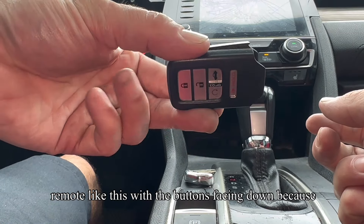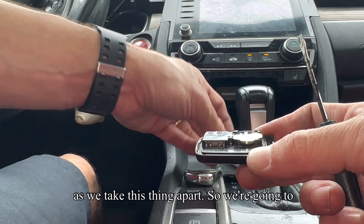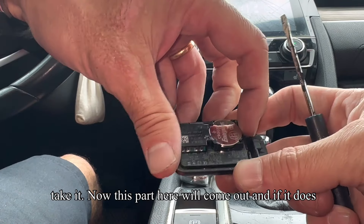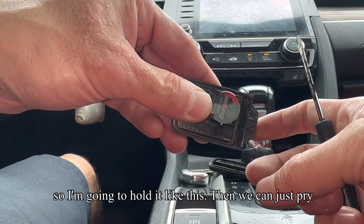Now I'm going to hold the remote like this with the buttons facing down, because the buttons will fall out as soon as we take this thing apart. This part here will come out, and if it does come out, the buttons might fall apart. So I'm going to hold it like this.